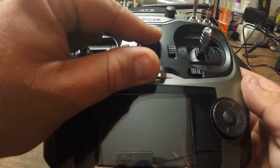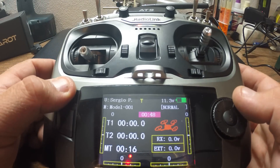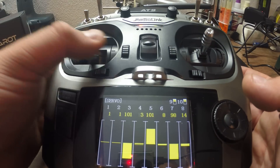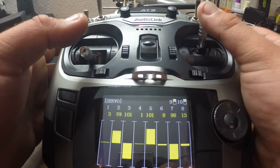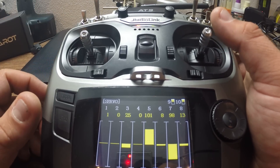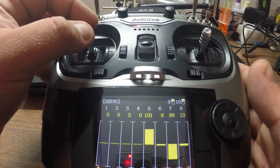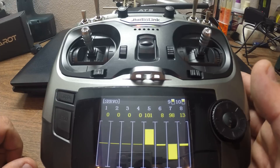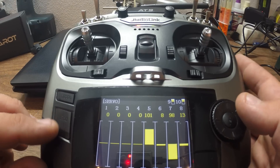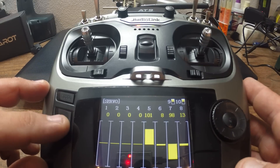You're good to go. Just power cycle your radio — turn it on again. Now if you go to servo, all your sticks will reach 100% and you're good to go. So that was the process of calibrating your sticks on the Radiolink AT9 9-channel radio. I hope that was helpful, guys. That's it for now — thank you for watching and we'll see you next time. Bye bye.